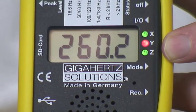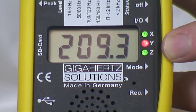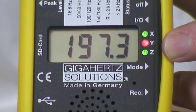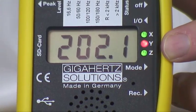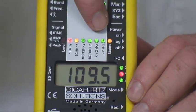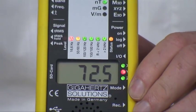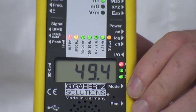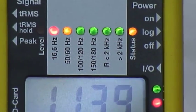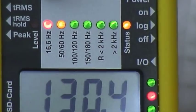You can easily see if you are currently measuring in 3D mode or single-axis mode. The LEDs over the display change their color in proportion to their contribution to the total field strength — red for the strongest part, yellow for the second strongest, and the green LED indicates which bands are active at the moment.